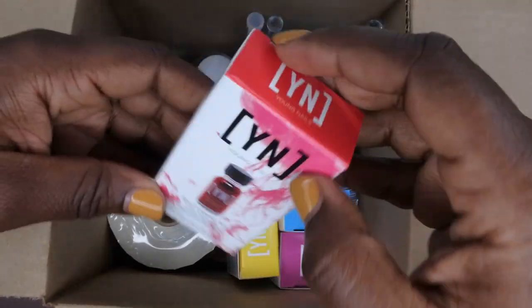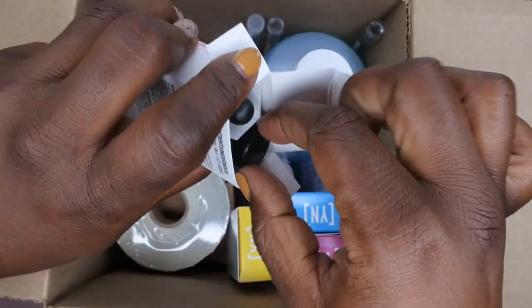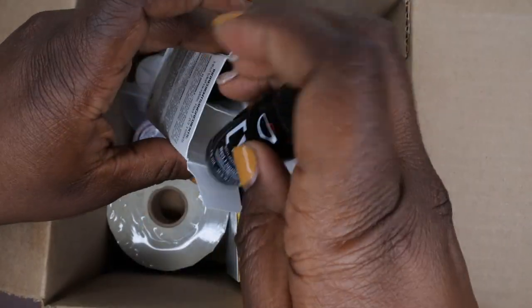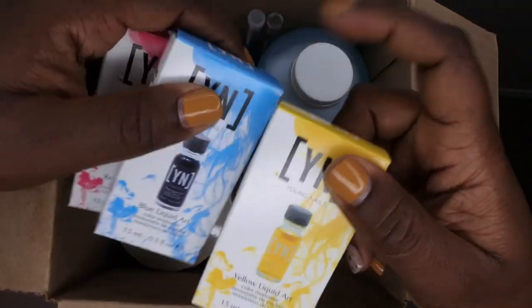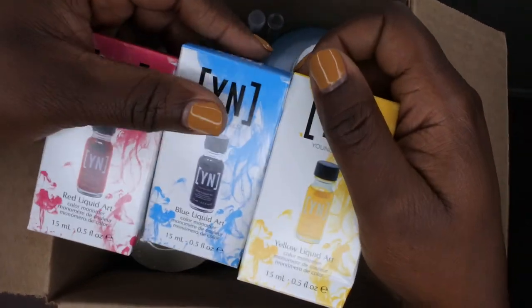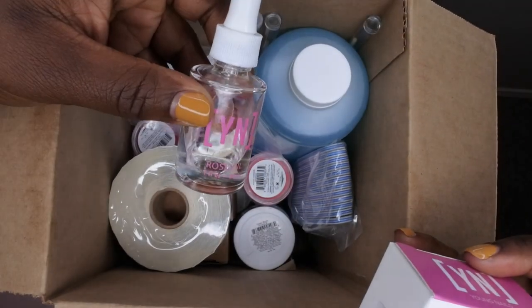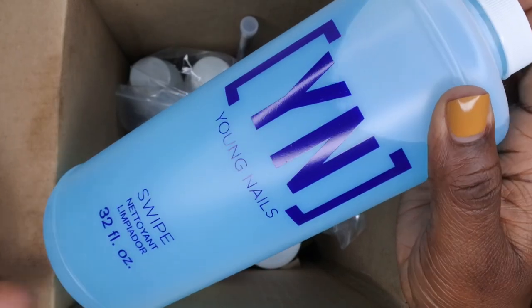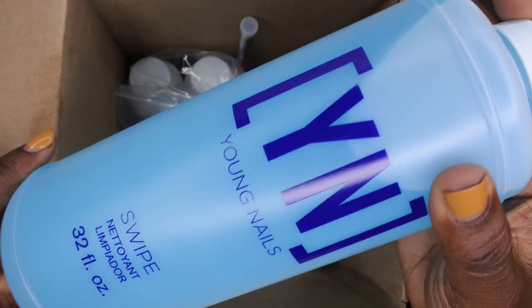We also got some red liquid nail art — I actually don't have any liquid nail art, so I'm happy they included some. You get the actual red liquid and the dropper on the side, which is really nice. It looks like they included quite a few — we also got a blue one and a yellow one. Yellow is my favorite color, so I'm definitely happy to have that. Three liquid nail arts total. It also came with a rose oil — one of my favorite cuticle oils — and a huge 32-ounce Young Nails Swipe nail dehydrator.